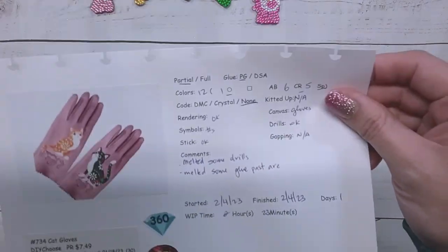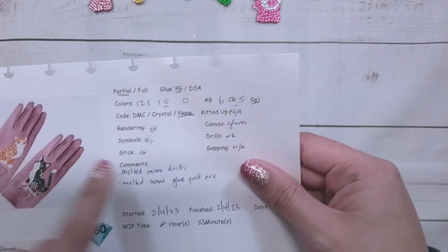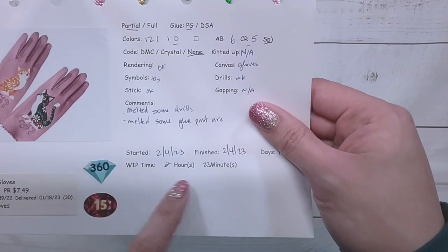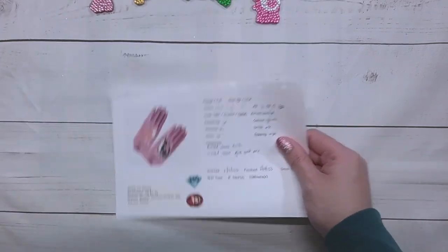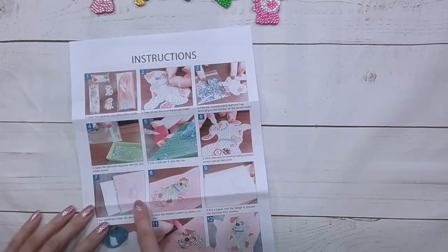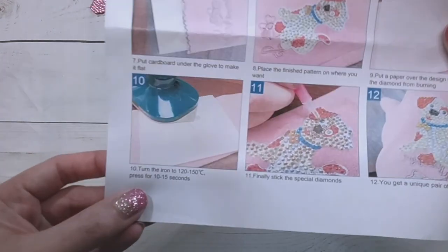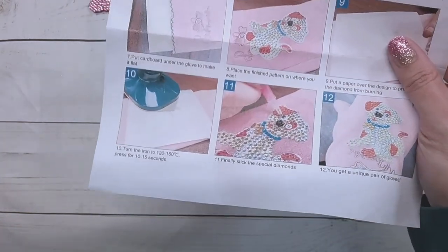I finished the gloves. This item had 12 colors: one regular round drill, six crystal rhinestones, and five specials. The rendering was okay, all the symbols were numbers, and it took me 23 minutes to drill. I melted some drills when I tried to iron it on. I followed the instructions — I diamond painted all the regular drills, then did the ironing. But my iron only has settings for fabric type, so I just put it at setting three, which is the lowest before steam.